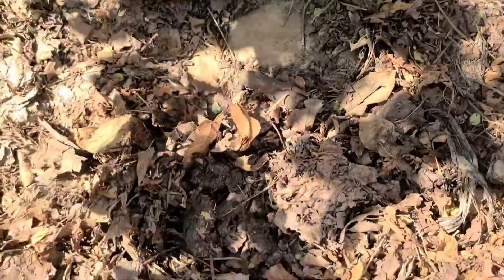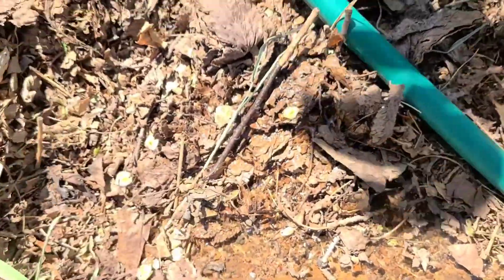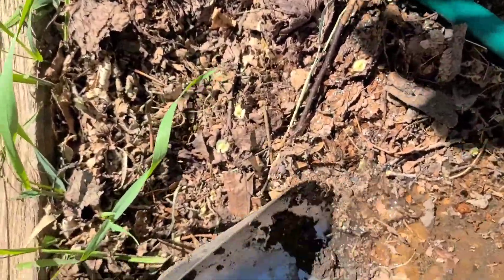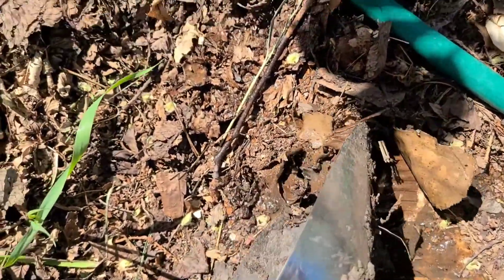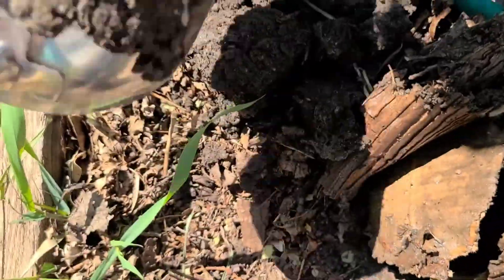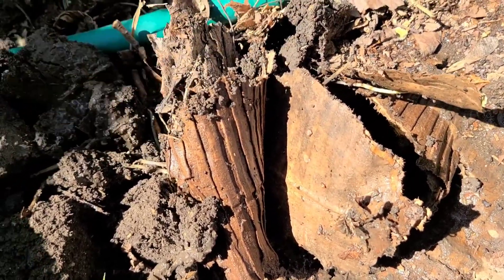I'm going to have to wet this because there is cardboard right where I'm trying to dig and it is very hard. Now I'm through the cardboard. Usually I would till my soil but this year I decided not to, because I want to see if there isn't really any difference.